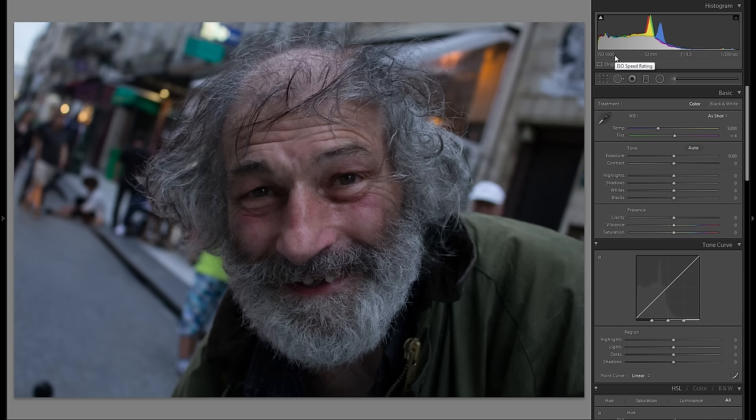It was really not ideal — the conditions were kind of tricky. ISO 1600, very high, with a Canon 600D crop sensor body, so not the best ISO performance. 32mm with a Canon 18-55 kit lens, equivalent to around 50mm on full frame. f4.5 was the widest that lens would go at this focal length, and 1/1200th of a second shutter speed gave me the correct exposure, though I probably could have gone down to ISO 800 and 1/100th of a second in hindsight.